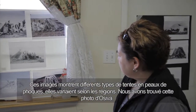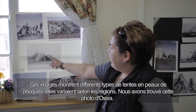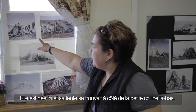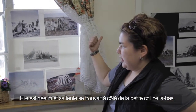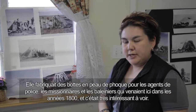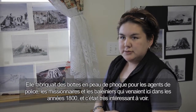These pictures show us different types of seal skin tents — they varied in different regions. We found this picture of Asiva, who was born here. She had a tent down by the little hill and would make seal skin boots for policemen, missionaries, and whalers that would come around the 1800s. It was very interesting to see.